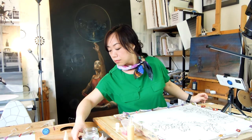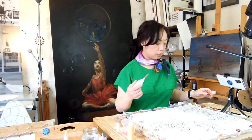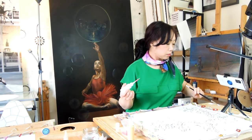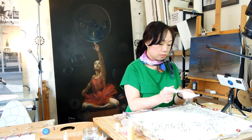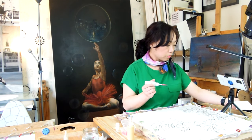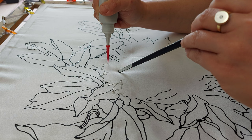A useful tip for working with Guta: always check the nozzle before applying it to the silk. Ensuring it's not plugged will help you achieve even and clean lines with your Guta application.